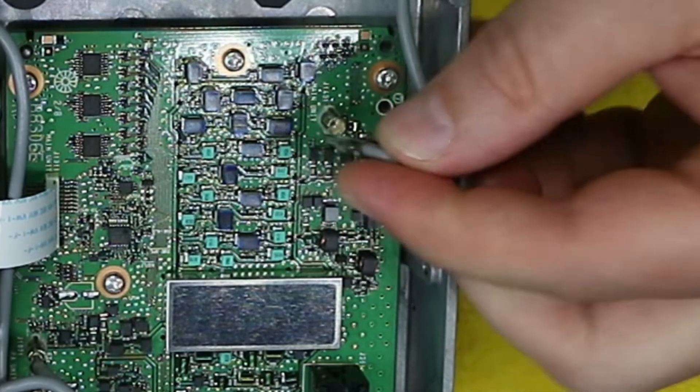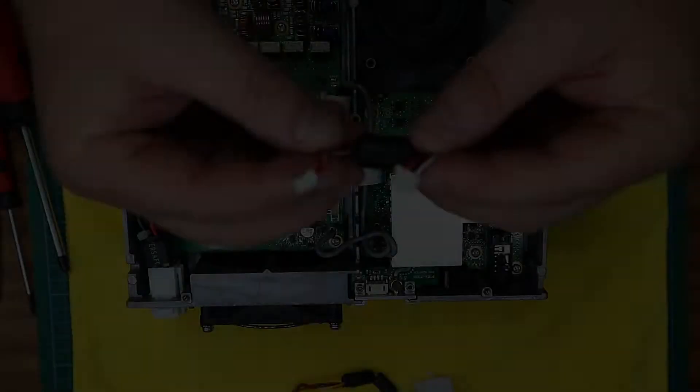Remove the RF connector away from the PCB, taking care not to damage it.